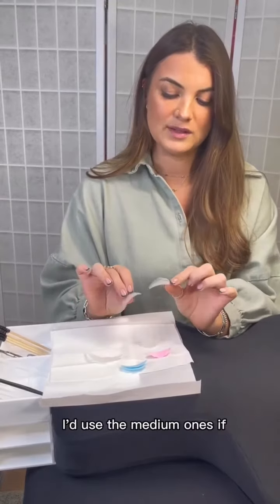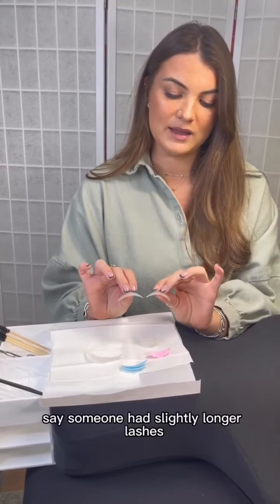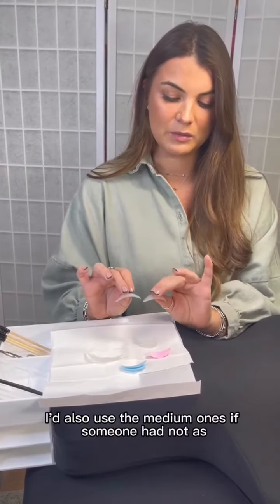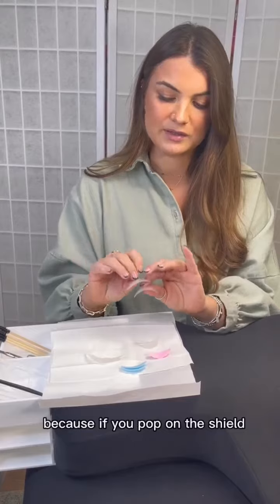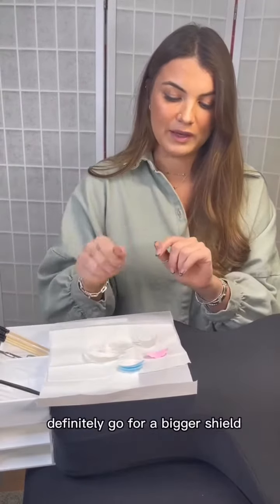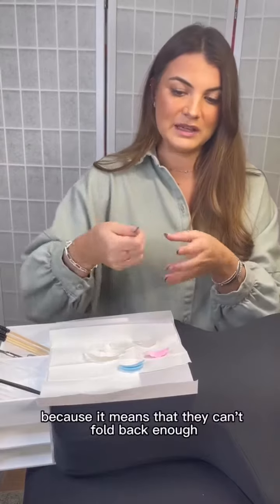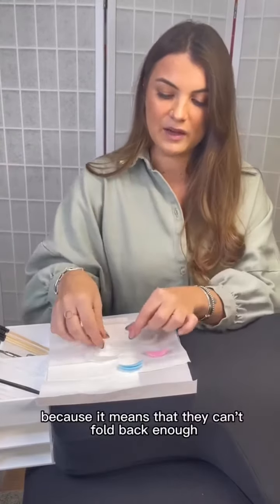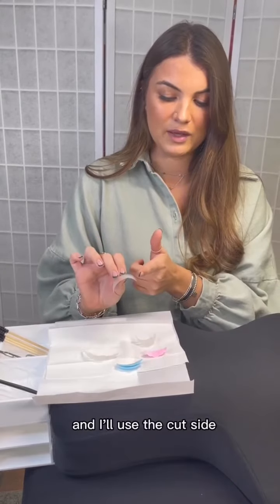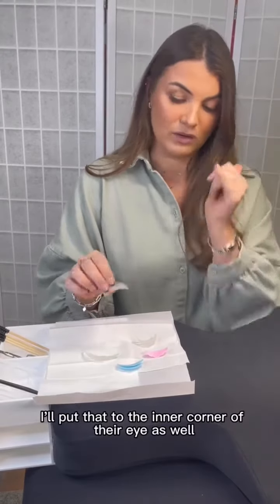I'd use the medium ones if someone had slightly longer lashes. I'd also use the medium ones if someone had not-as-flexible lashes, because if you pop on the shield and their lashes are popping off, definitely go for a bigger shield — it means they can't fold back enough. Sometimes I'll cut them just a little bit and use the cut side at the inner corner of their eye.